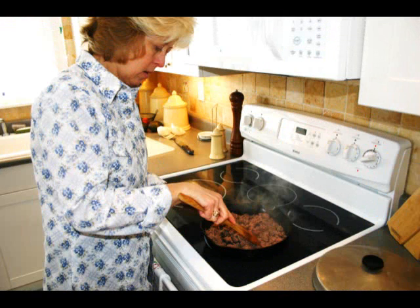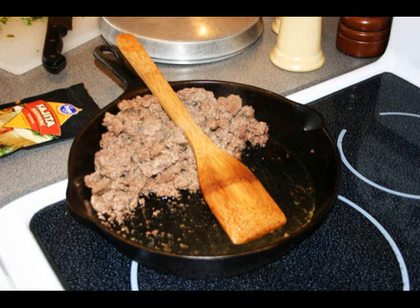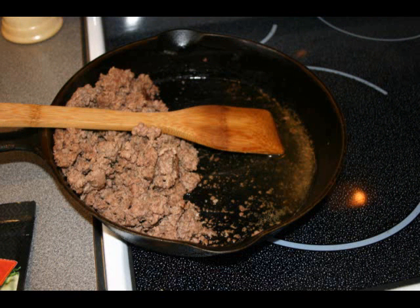Brown up a pound of ground meat. When all the pink is gone, tip it up to one side so all the fat will drain away. Depending on the ratio of fat to lean you buy will determine how much grease you have in the bottom of your skillet.